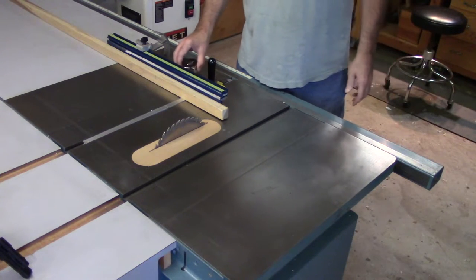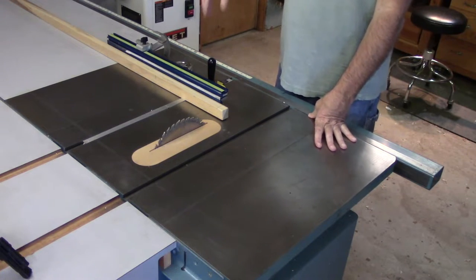I think I've got an answer to that — or at least a theory, a hypothesis. Here's my theory on the convention of left-side cross cutting on the table saw: if we go back in time to when these conventions were first conceived, let's look at what table saws used to look like.